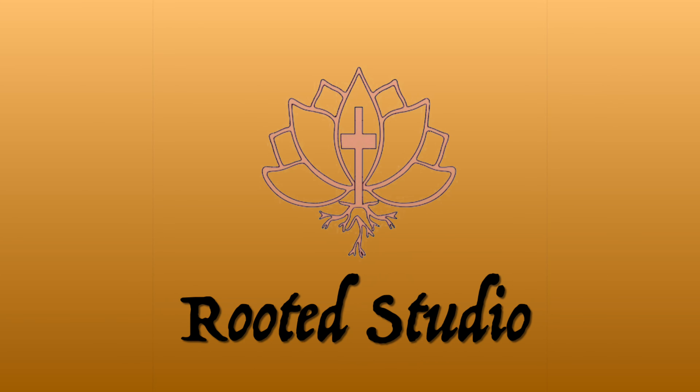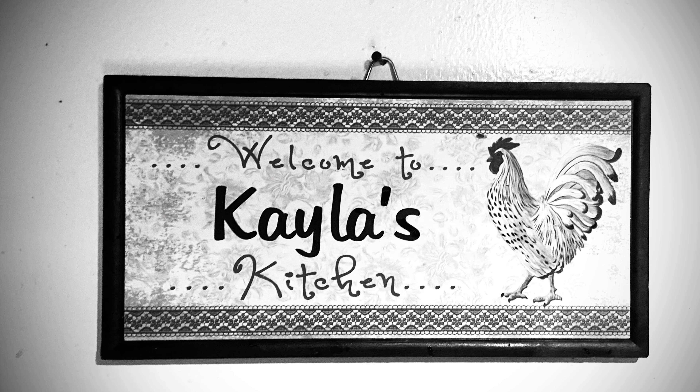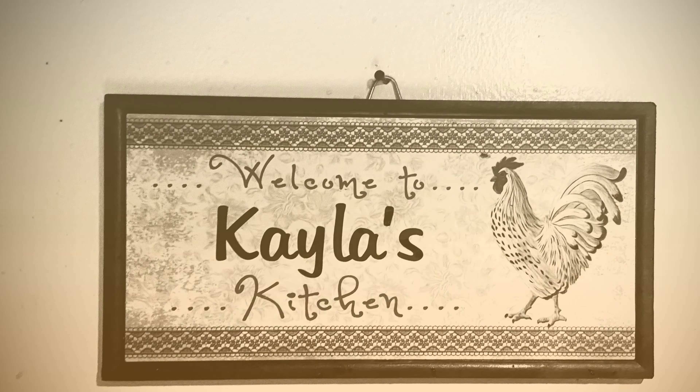Hey everybody, welcome back to Rooted Studio. My name is Kayla and today we are actually in the kitchen cooking up a healthy and delicious drink known as golden milk or turmeric latte.